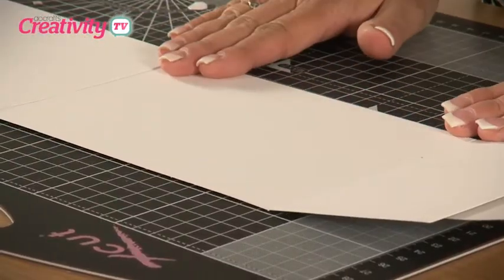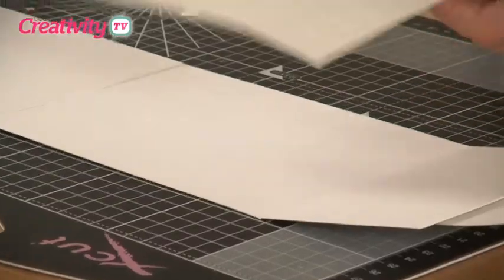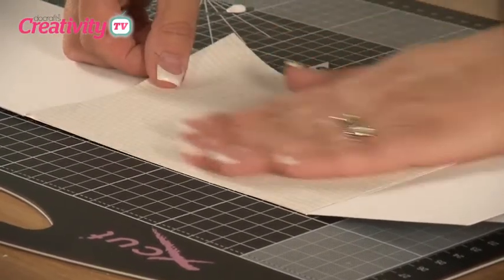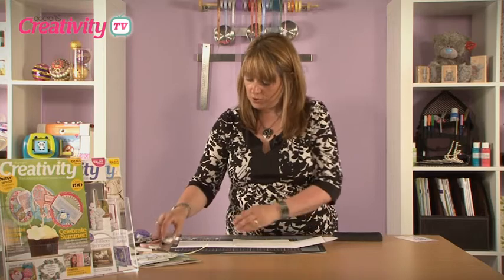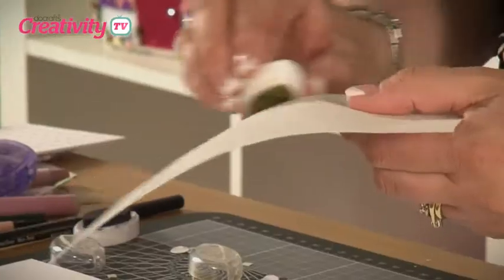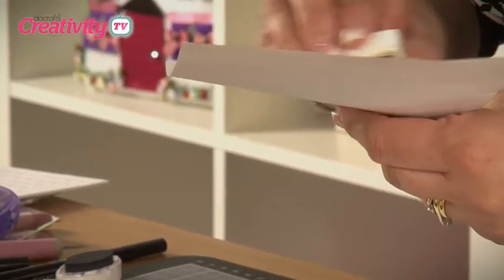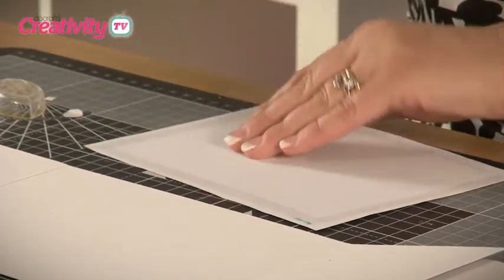Now open your card up again and we're going to decorate the inside panel. I've cut a piece of paper from the stepper card kit down to size — before putting it into place, I'm just going to edge it with a little bit of the green chalk, and then we will put that in place using the glue runner.